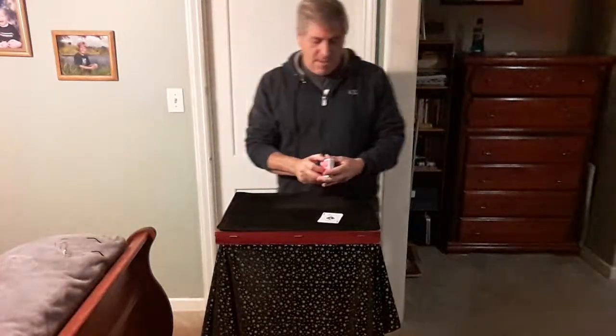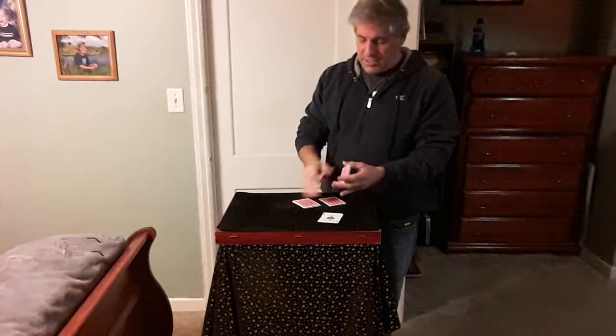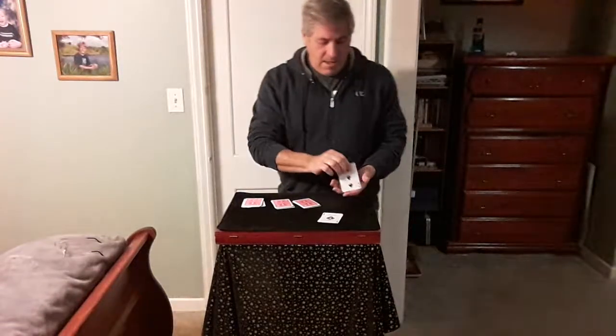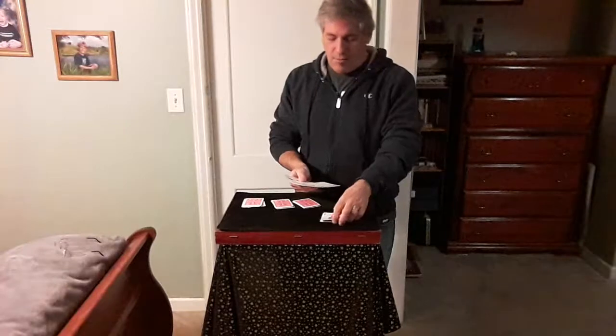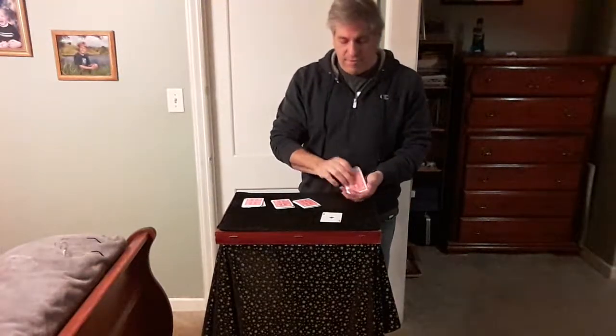I'm going to cut this deck into approximately four equal packets, just like that. I'm going to take the ace of spades and place it approximately in the center of the packet, just like that. Turn it face down.